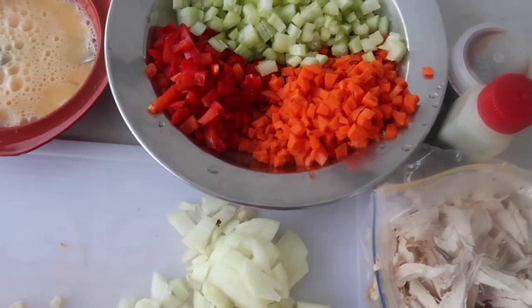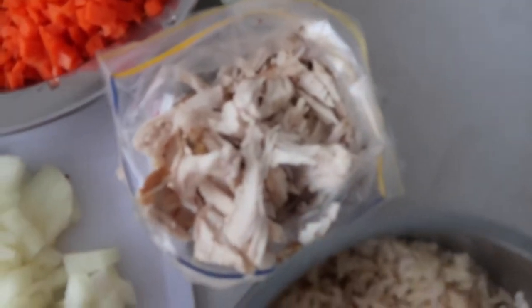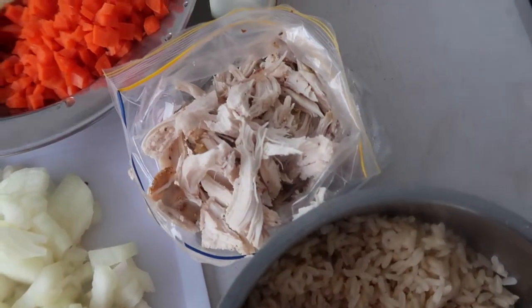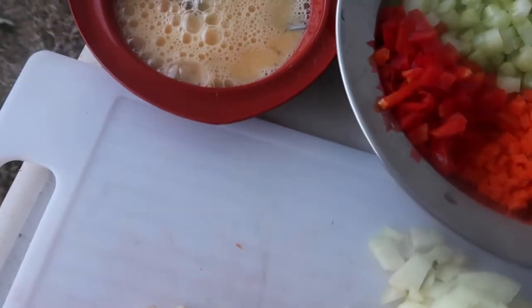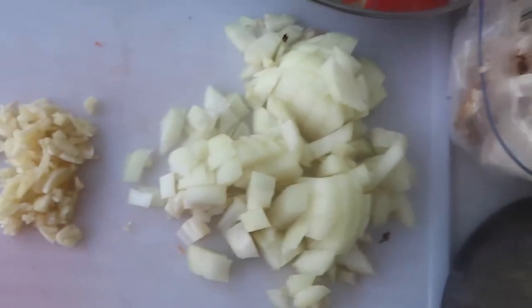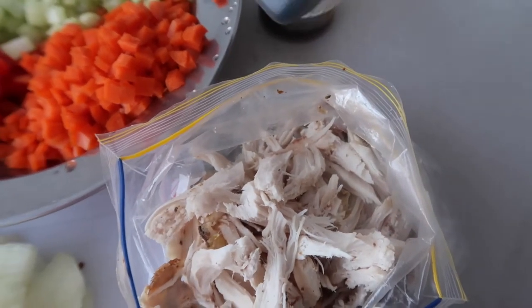Here are the ingredients — I've already prepared and chopped them. I have here shredded defrosted roast chicken, and the rice is ready. I have the egg, onion, and garlic. This is also a good tip if you're going camping.